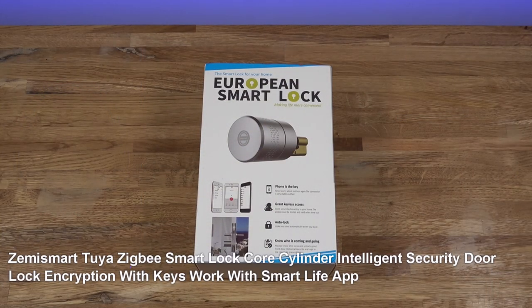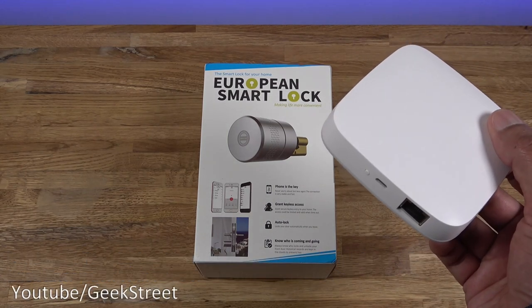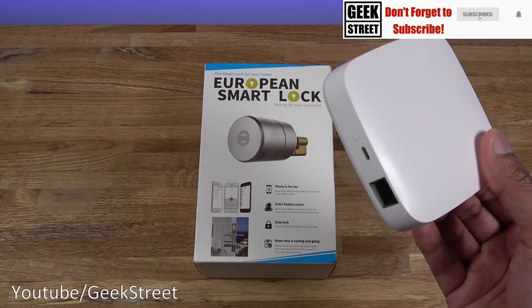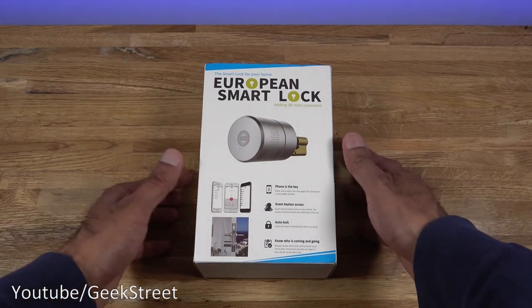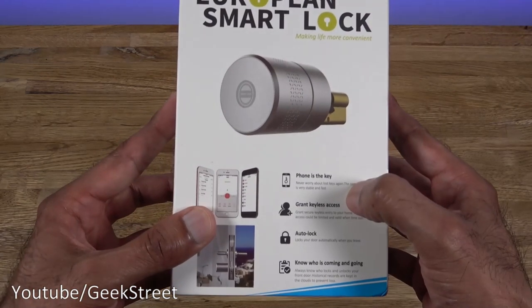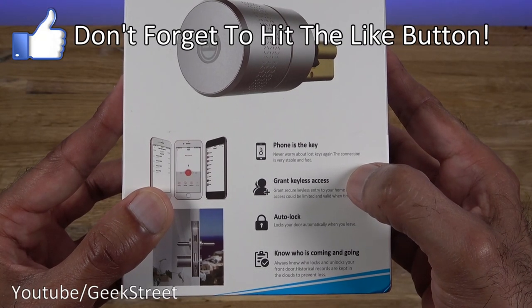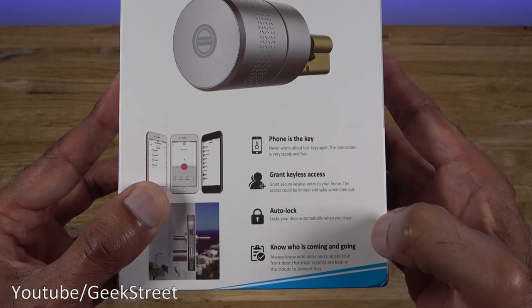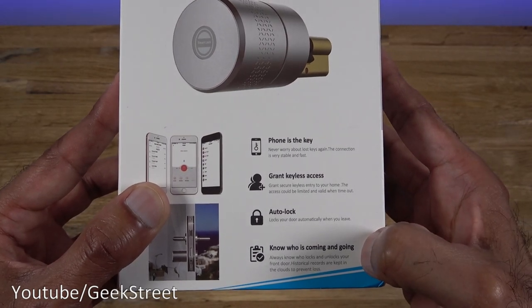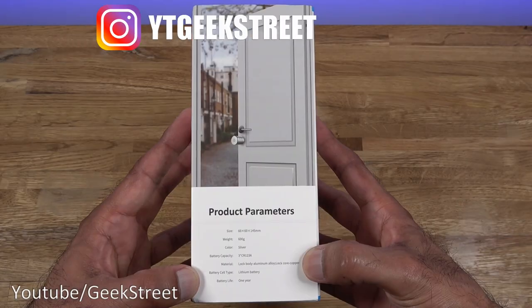Hi guys, today we're unboxing and setting up a smart lock. Details for this particular product are in the description below, including purchasing links. One thing to briefly mention is that this lock works off a Zigbee gateway, so you'll need one of these devices - I'll include links in the description below as well. The packaging comes in a medium-sized box. Phone is the key, grant keyless access so you can give other people access for a short period of time, auto lock so you can get it automatically locking, and you can know who's coming in and out of your property via a log saved in the cloud.